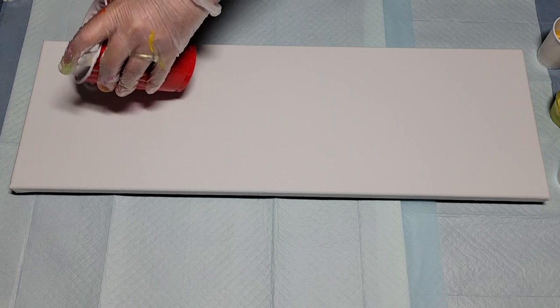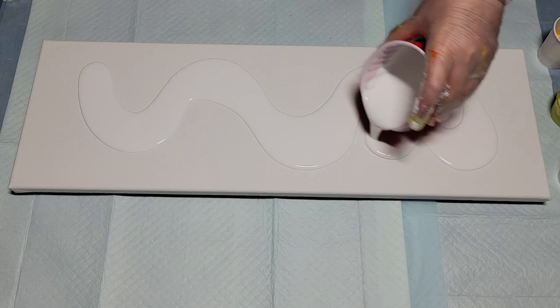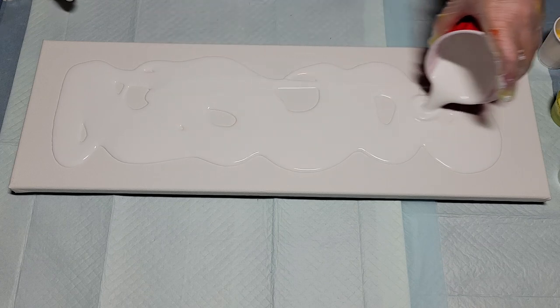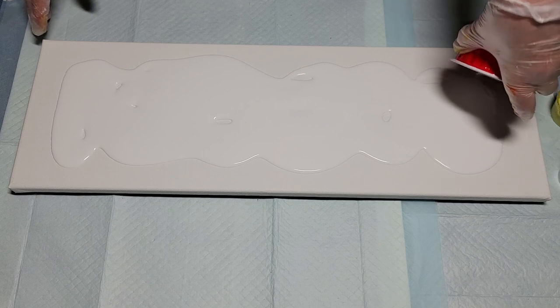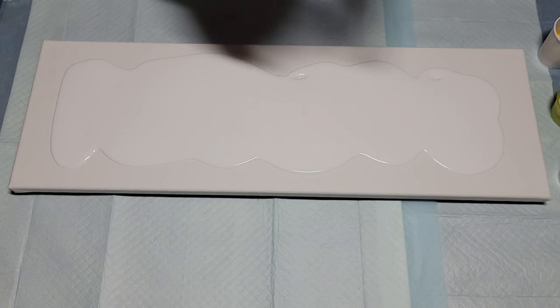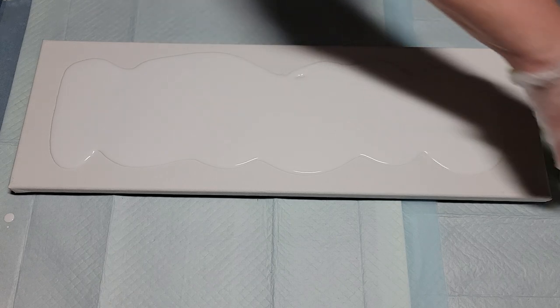Here we go. This is an 8 by 24 inch canvas and that was 10 ounces of white — should be plenty.